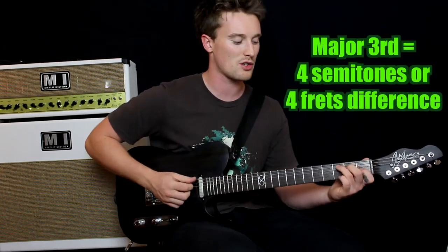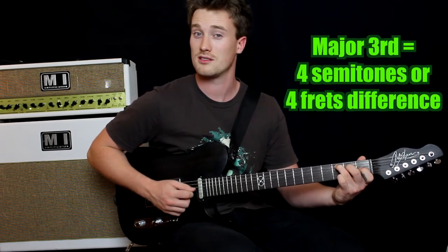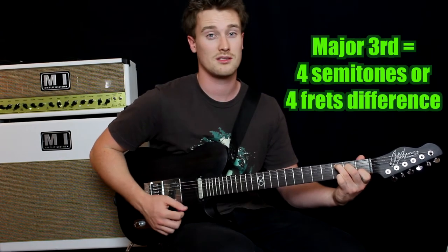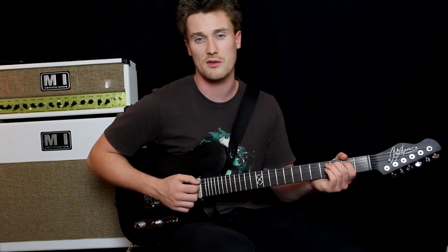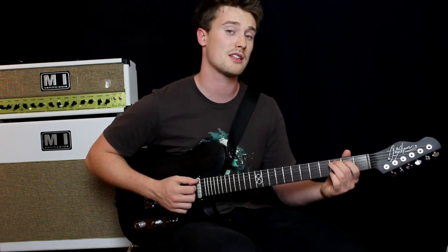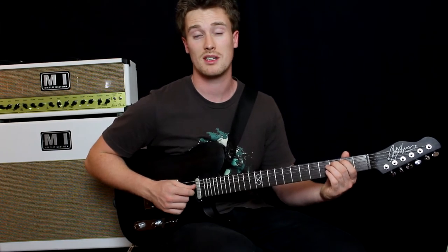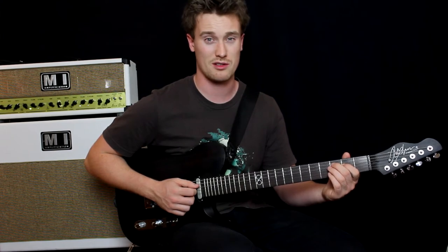So now we're going to move on to the major third interval. A major third is what makes a major chord sound like a happy major chord — it's that third degree. The easiest way to play that is to use your second finger if you're playing on the fifth, sixth, or fourth string. Then your first finger a string below, on a fret behind. So my second finger is on the third fret of the fifth string, or the A string, and my first finger is a fret behind and a string below onto the second fret of the fourth string, or the D string.